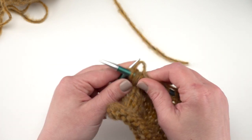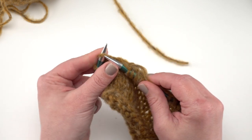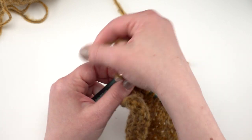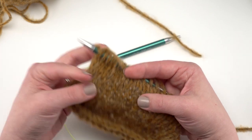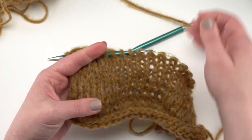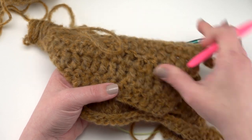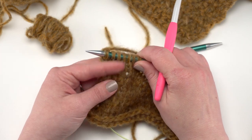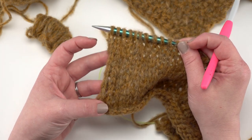I think this yarn would be pretty good for both knitter and crocheter beginners. The stitch definition is a little hidden because of the fuzziness of the yarn itself, so it might make it a little harder to read your stitches, but you can see it pretty well. If you have a little bit of patience and you've been crocheting for just a little bit, I think you could definitely jump right into using this yarn.